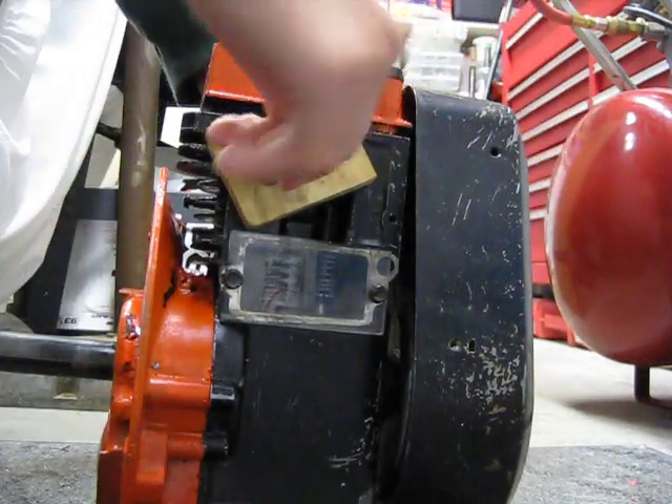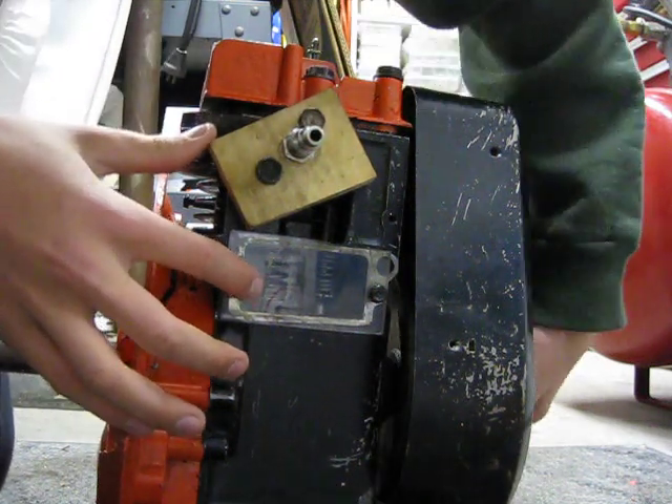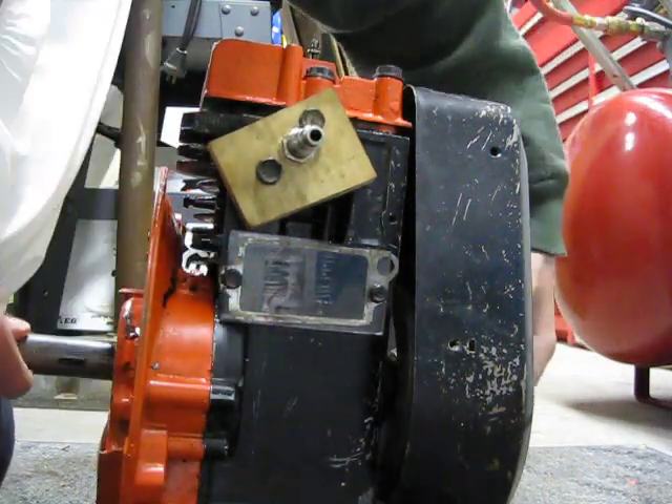On intake, high pressure air goes through this inlet, and this valve opens, letting it in, and it pushes the piston down.